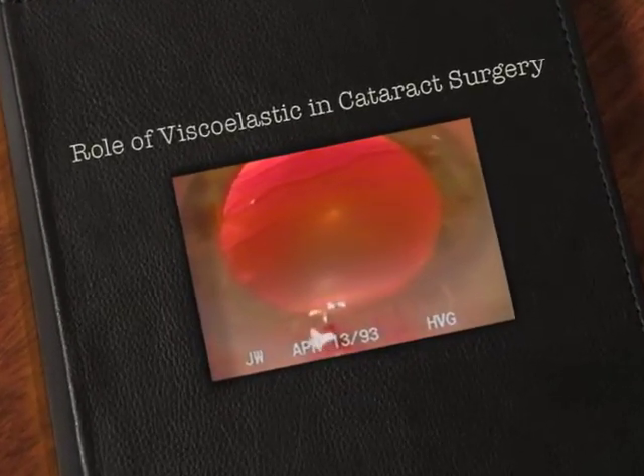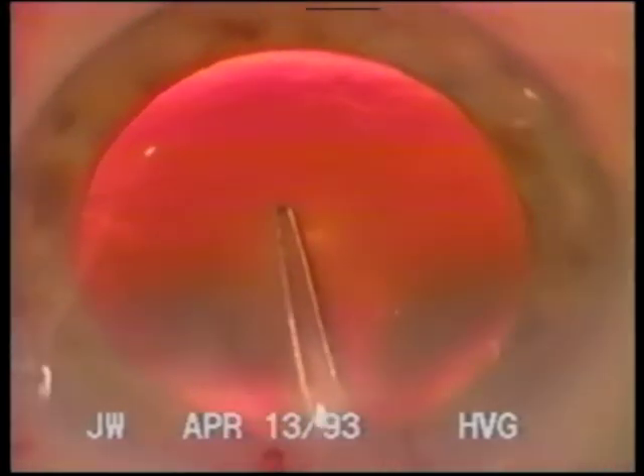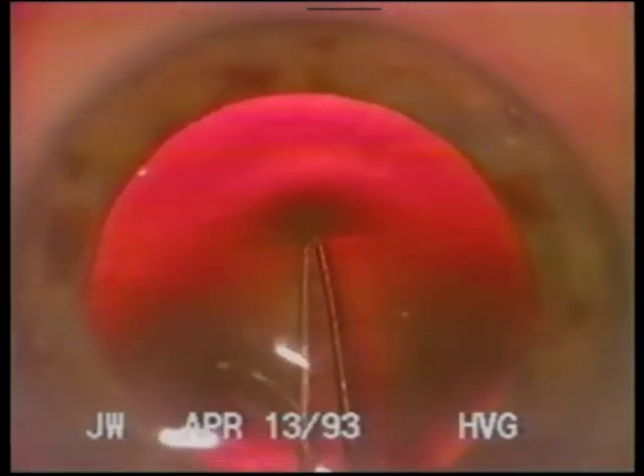I prefer to use a viscoelastic routinely for continuous curvilinear capsulorhexis. I find Helon GV to have excellent pseudoplasticity during injection into the anterior chamber. Dr. Archonoff has pointed out that this low viscosity at high shear rate provides surgeons with a distinct advantage: highly sensitive tactile feedback. Control of the injection force is thus increased. As well, Helon GV is highly viscous and elastic once it has settled into the anterior chamber, which aids in the stabilization of the anterior chamber.